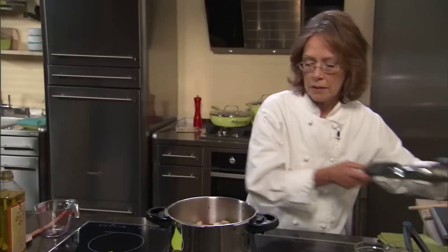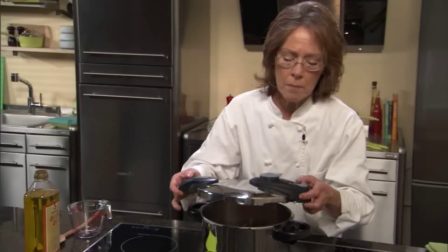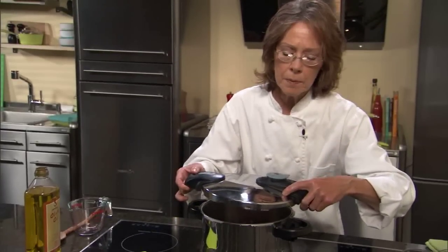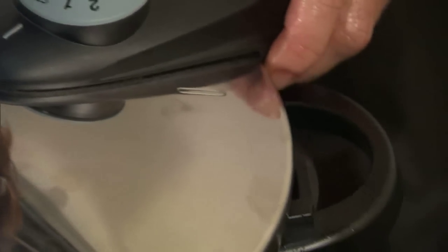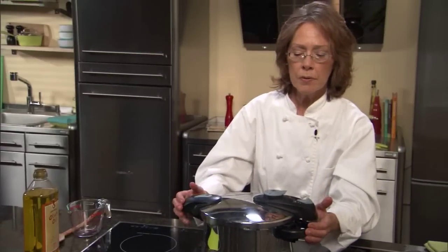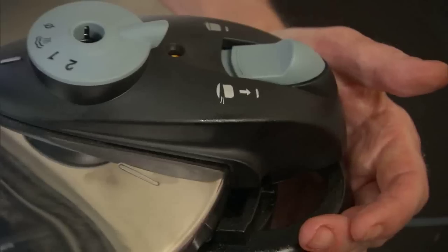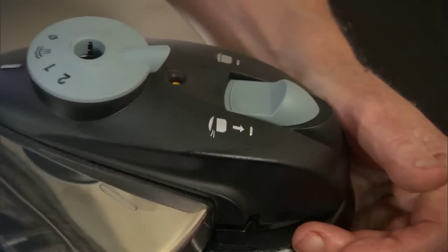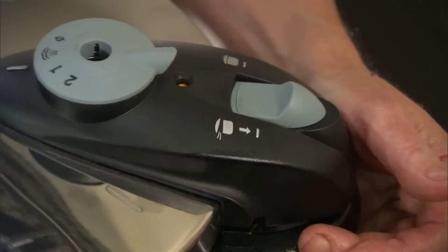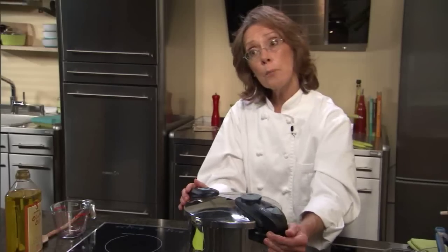We're going to give this a stir, and then I'm ready to lock the lid on our unit. Again, as with all of our models, we're going to line up the mark on the lid with the mark on our handle. We're going to turn the lid, and watch — now we have our automatic locking mechanism. Just like that, our unit is locked, foolproof. You don't have to worry about it. Next, we need to set our pressure.